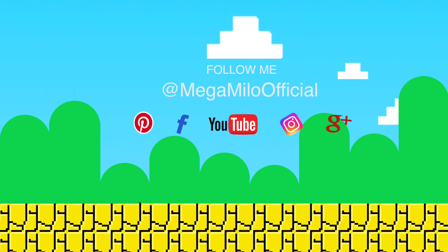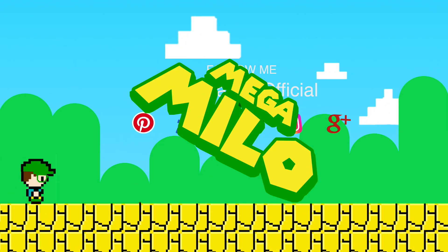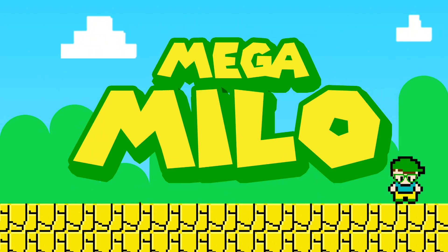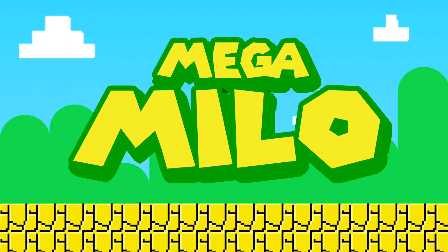Follow me everywhere I go. Click subscribe and follow me on social media so you can come with me on my next mega adventure. Mega cool, mega fun, mega show. Follow me, I'm your friend Mega Milo.